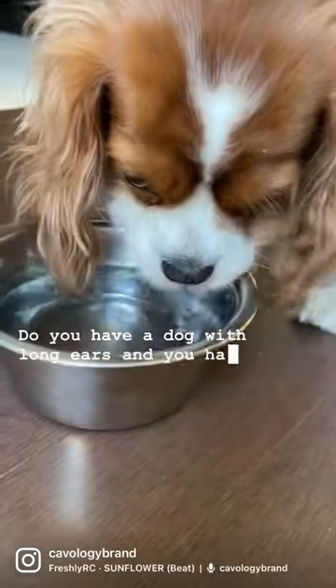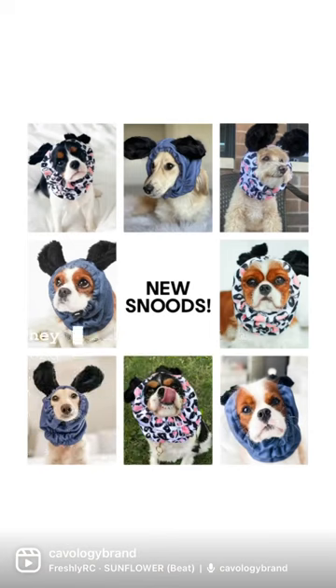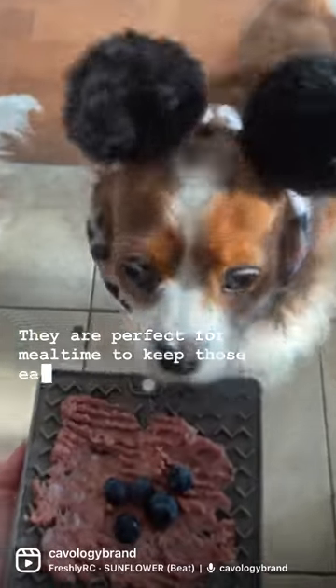Do you have a dog with long ears and you hate when they get wet after drinking or eating? If so, then these snoods are for you. They are perfect for mealtime to keep those ears clean.